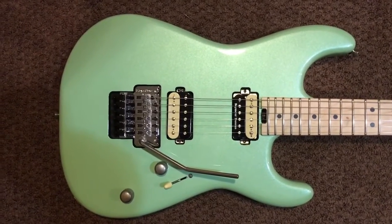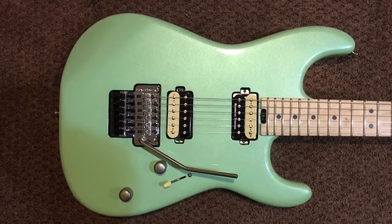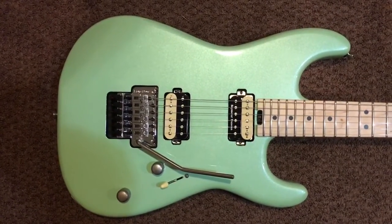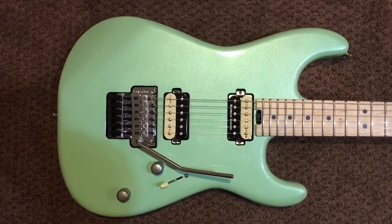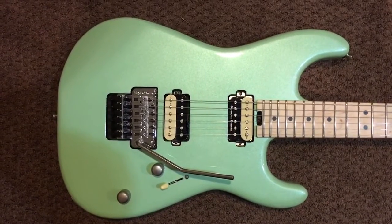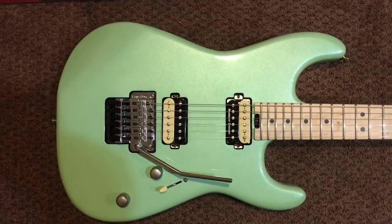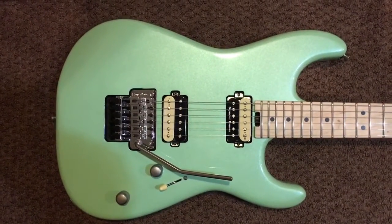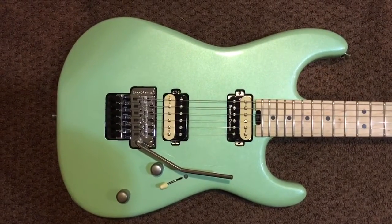I believe it retails for $899, which you can get a little cheaper if you shop around. If you're interested in this guitar, it's a must for anyone that plays heavy music or likes the look of the old '80s San Dimas Charvels. Thanks for watching and I hope you enjoyed this video.